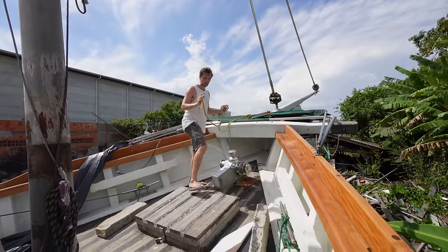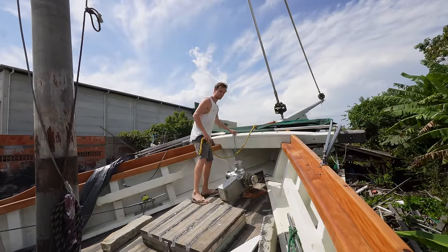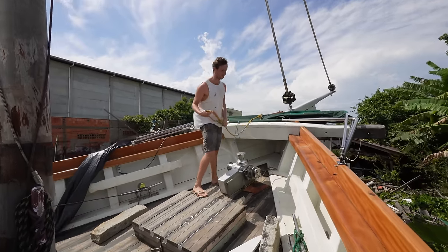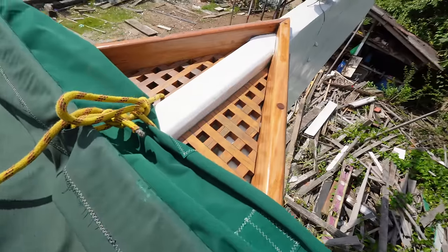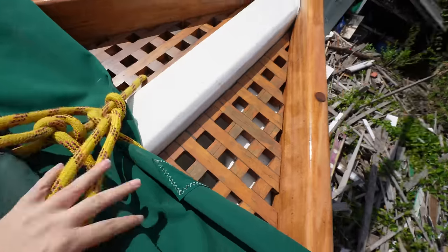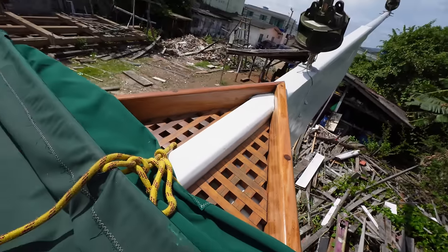One thing we really focused on when placing this bimini — we're going to have pins in this to fasten all the ropes and we wanted it in front so it wasn't going to be in the way. And we managed, which I'm quite happy with. You see the grid here in the bow is not only good-looking but also useful as we can put the rope through here and tie it. I'm really happy with how this turned out to look.